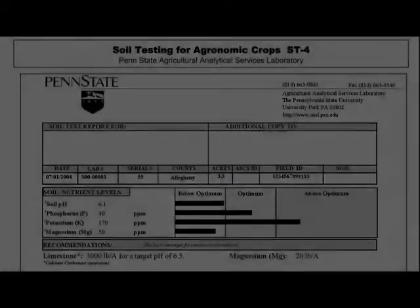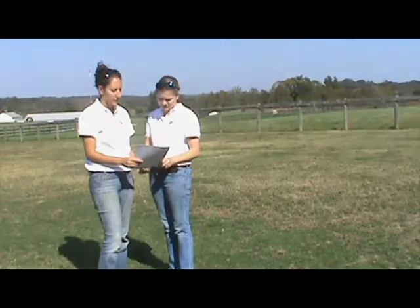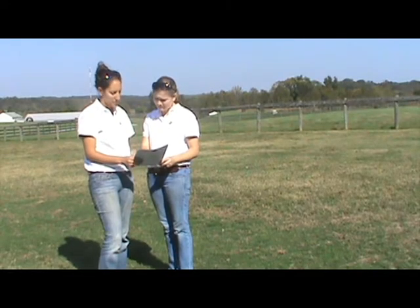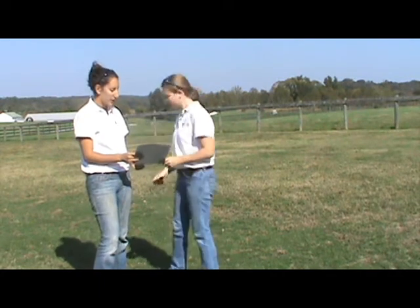The report will provide information about the current status of your soil and recommendations for improving its quality. If you need assistance interpreting your report, contact an Extension office. Your local agent can help you determine what steps you should take to improve your soil fertility.